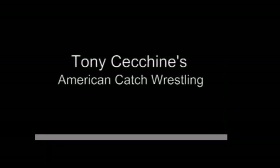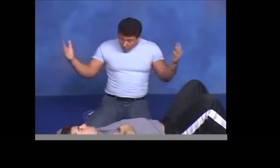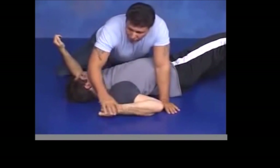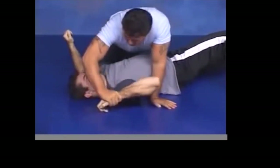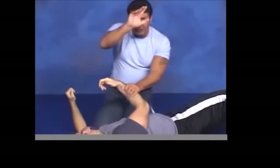Now let's get to the catch wrestling — and please, as I said, this is demonstrated by Tony Ketchin. Do not attempt this because it takes Udegarami to a whole new level; you can easily injure someone without even intending to. Tony Ketchin explains that a compound submission is where you target multiple joints. The first key difference is that the wrist is turned with the palm facing the ground, which immediately creates torsion and far more leverage on the shoulder.